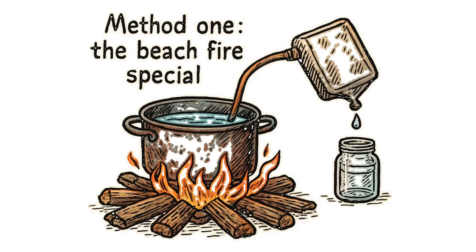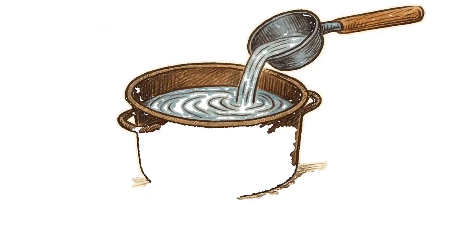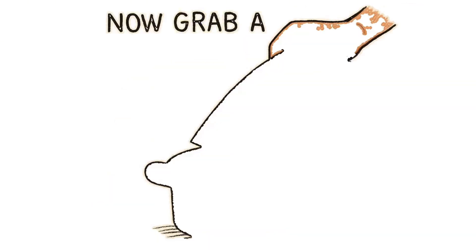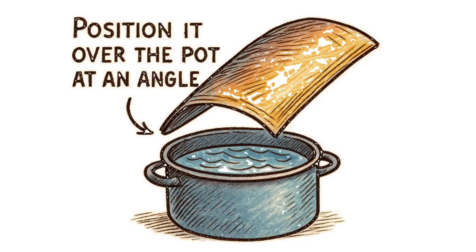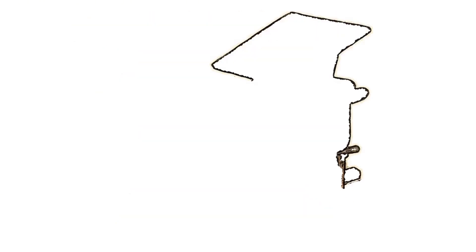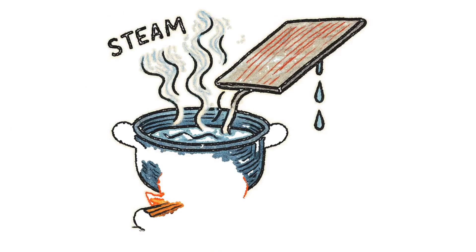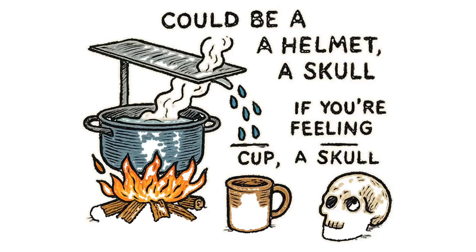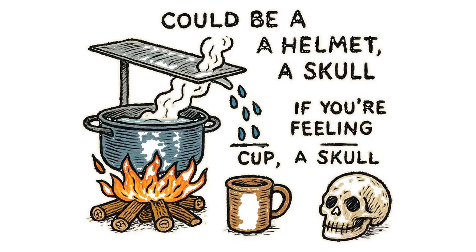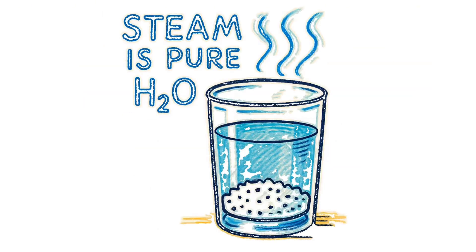Method one: the beach fire special. Find a pot — doesn't matter if it's rusty, burnt, or stolen — fill it with seawater, not too full. Now grab a curved piece of metal: car hood, road sign, whatever bends. Position it over the pot at an angle, making a condensation surface. Light a fire underneath using driftwood, old furniture, those useless paper bills. As the water boils, steam rises, hits your metal sheet, and runs down into a collection container — could be a cup, a helmet, a skull if you're feeling theatrical. The science: salt doesn't evaporate. Steam is pure H2O. The salt stays behind like a bitter ex.